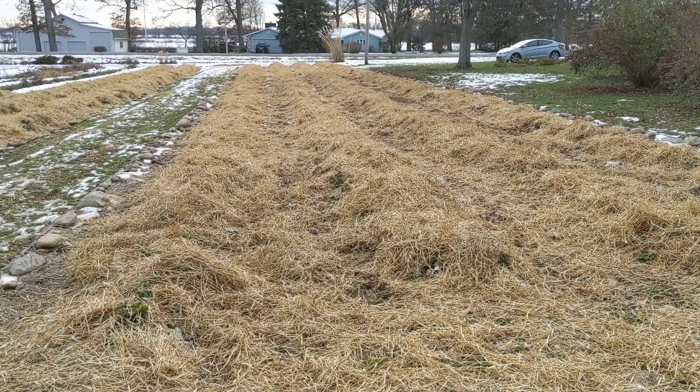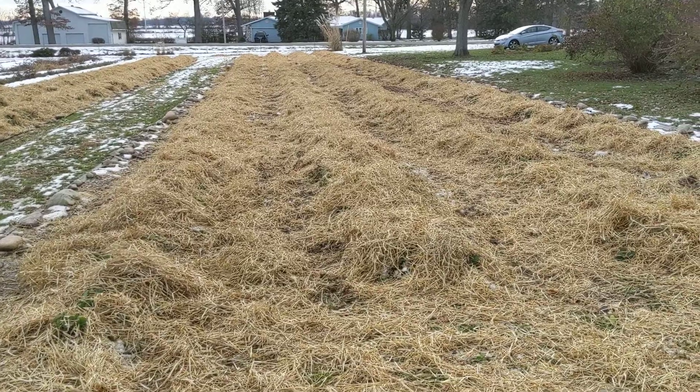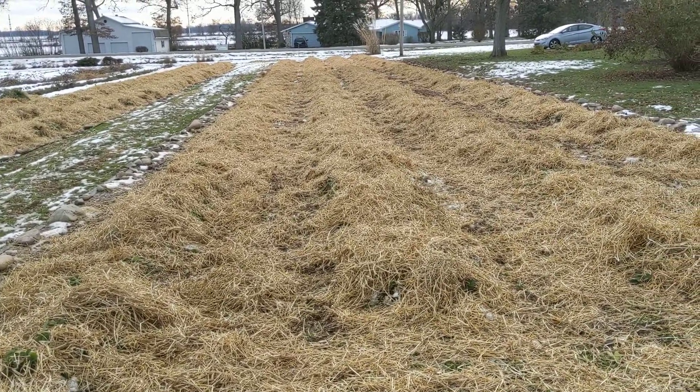Hello, Michigan gardeners. This is Doug at Bossard Family Farm. We're located on Verona Road, just outside of Marshall, Michigan. It's Tuesday, November 30th, 2021.